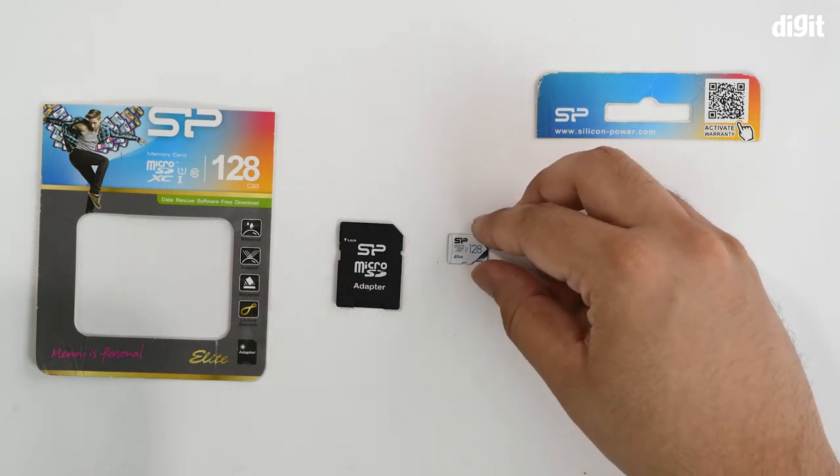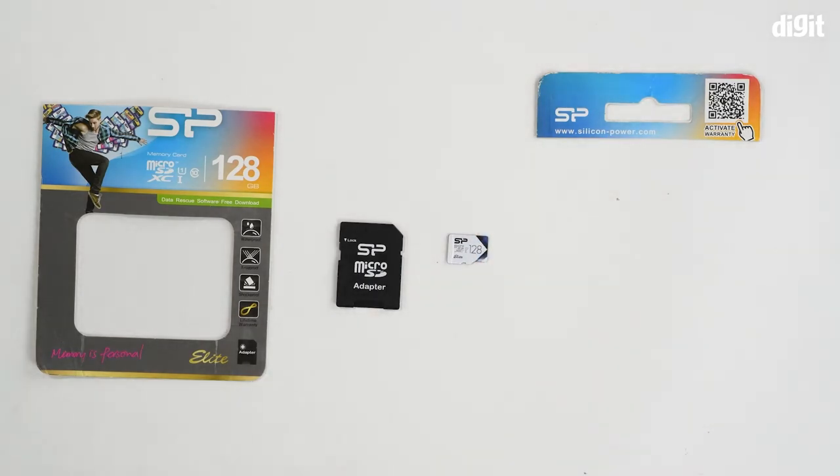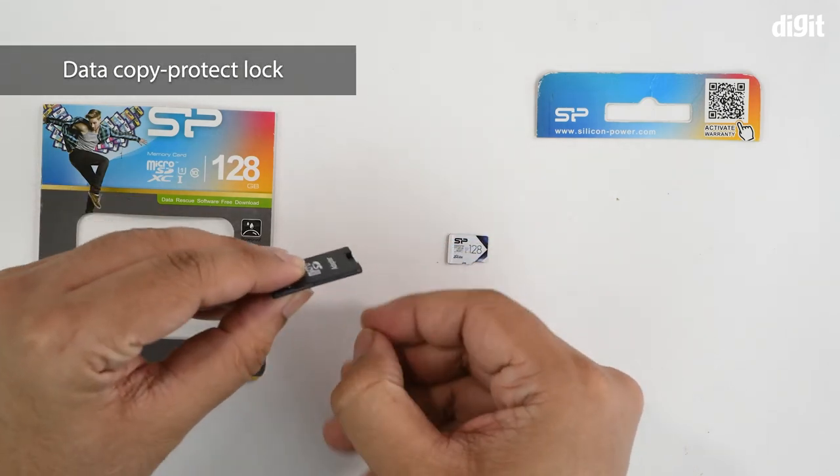This is a micro SD form factor and the capacity is 128 GB, hence it's called micro SDXC. It's rated for UHS Class 1 or SD Class 10 because of the high transfer speeds it provides. The adapter also has a little copy lock switch.